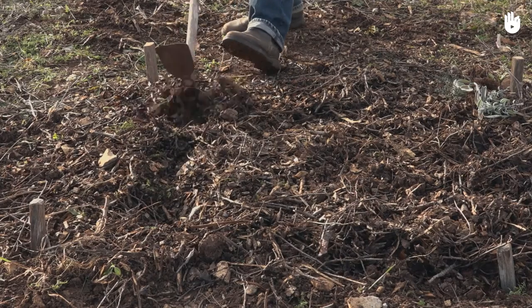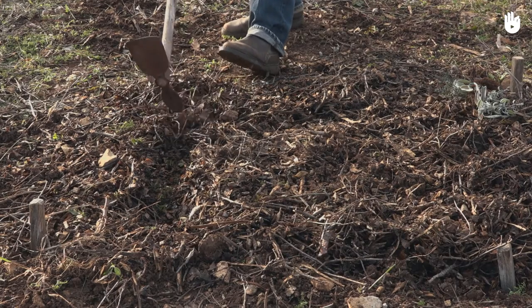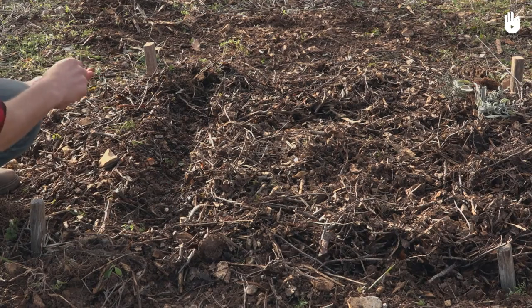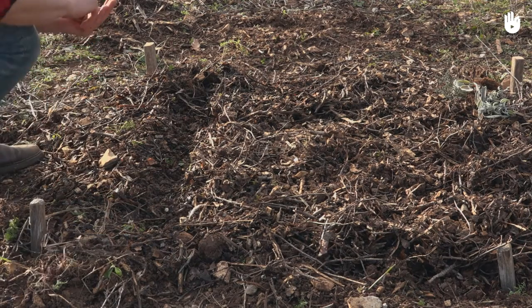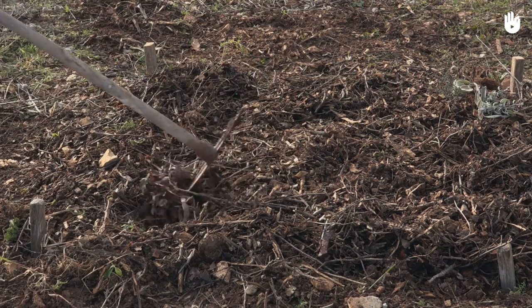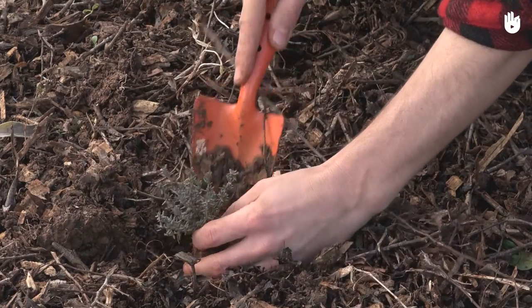If you want to plant the seeds directly beneath the soil, use a hoe to dig out a small trench about 5 centimetres or 2 inches deep. Place the seeds in the trench and cover them with soil. You can also choose to transplant seedlings, as shown here with these thyme plants and sage plant cuttings.